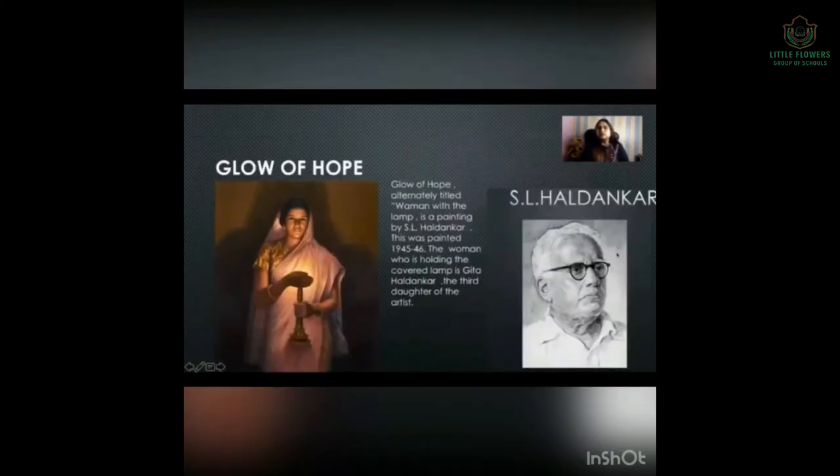Next is Glow of Hope. The painter is S.L. Haldankar. Glow of Hope, alternatively titled Woman with the Lamp, is a painting by S.L. Haldankar. This was painted in 1945-46. The woman wielding the lamp is Gita Haldankar, the third daughter of the artist.